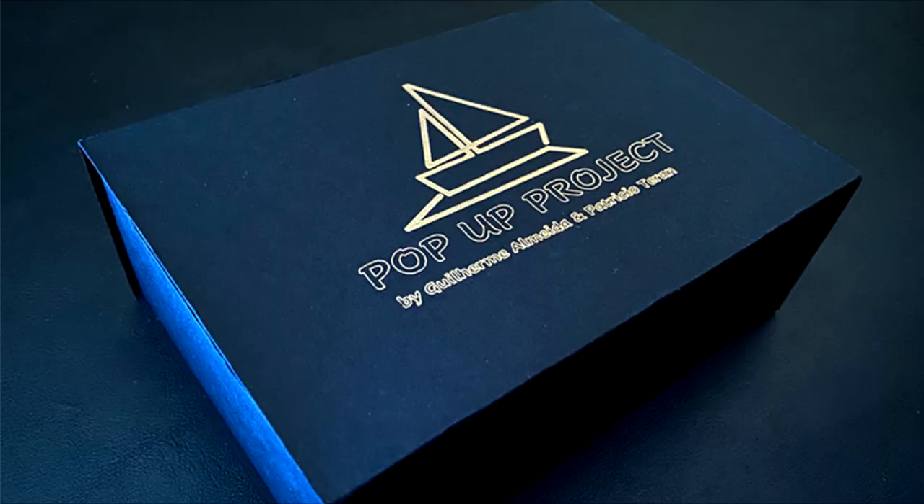Let's talk about Pop-Up Project. Pop-Up Project is a new release from Murphy's Magic. What is it? You come out with a single card, and this is probably going to work best on social media. I'm going to throw that out there right now — probably best as a social media trick.